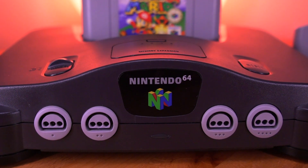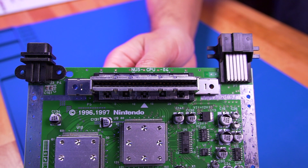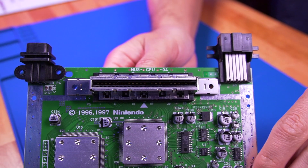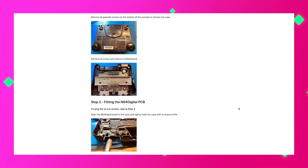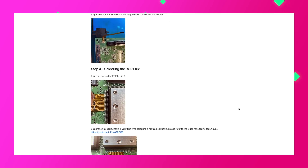This mod is compatible with every revision of the Nintendo 64. My particular unit is the NUS CPU-04. Newer models have a slightly different installation process than mine, so it's always best to refer to the official Pixel FX instructions prior to installation. I'll have a link to it in the video description below.